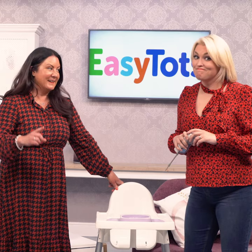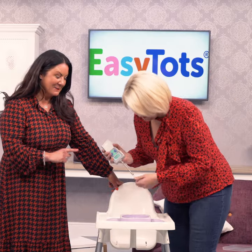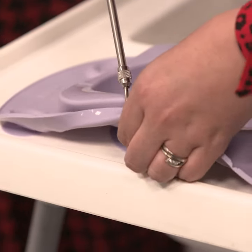We're going to put our money where our mouth is, and that is we're going to show just how strong the EasyMap Minimax is by using this pull tester. Sarah, my little helper.